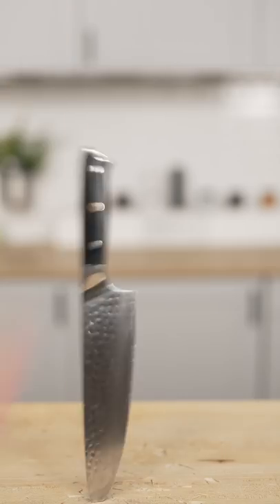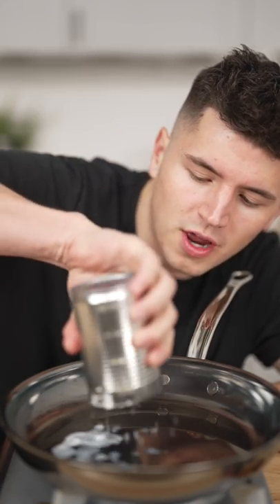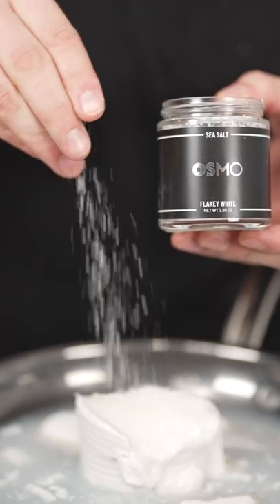Let's make coconut sticky rice with mango. Rinse off that rice. To a pan, add one and a half cups coconut milk, one cup of sugar, and a half teaspoon salt.